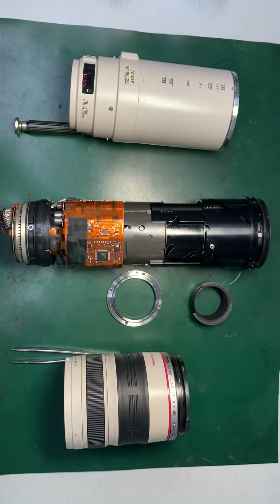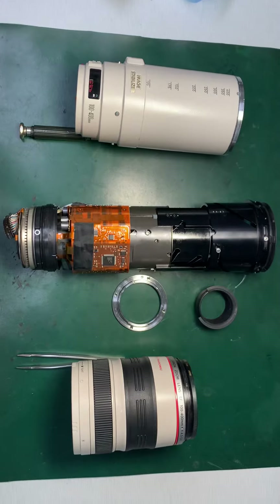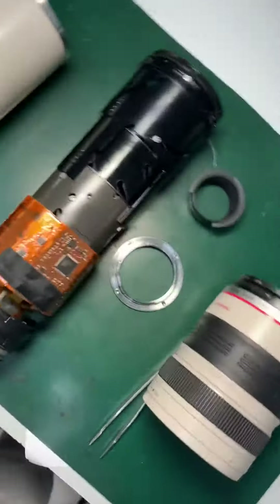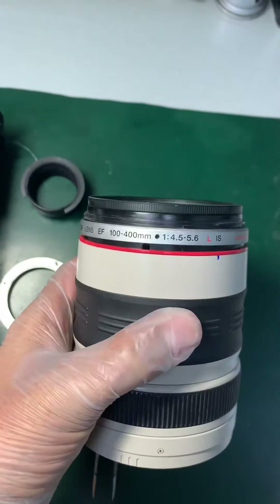Hi guys, these are the internal parts of Canon 100mm f4.5-5.6 IS lens. It's a discontinued model. There is another model available now.